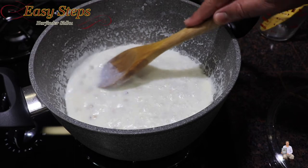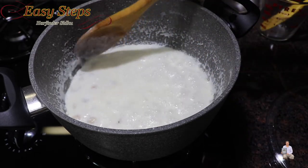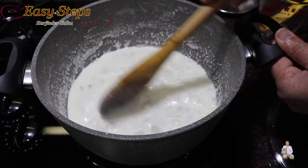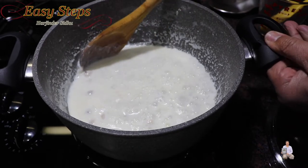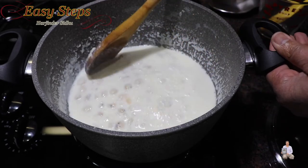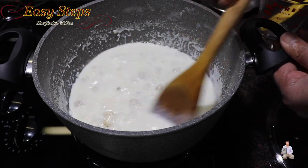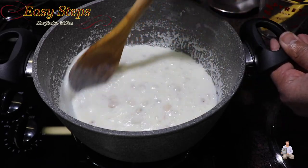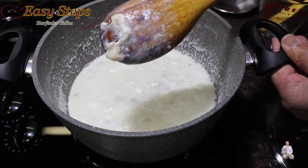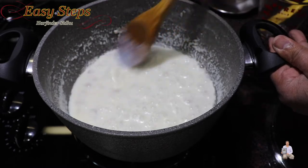Now I'm going to use the wooden spoon and mash the makhana. Press it against the wall and mash it, or mash it down - just keep moving. The whole reason we're doing this is so it gets into smaller pieces, just like this. You could mash it before adding it, but then it will become like a gravy and won't taste as good. You need to feel the texture of the lotus seed, the makhana - you will enjoy it more this way.